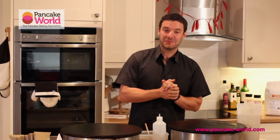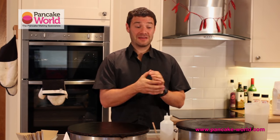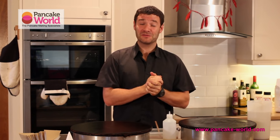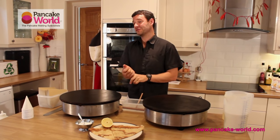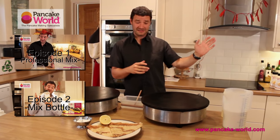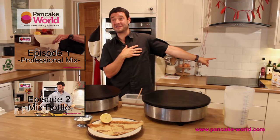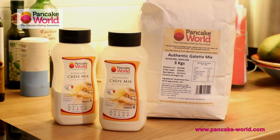Hello, welcome to Pancake World TV. Once again, this is Loic from PancakeWorld.com. Thank you very much for watching. This is episode number three out of a series of four. In episodes number one and two, you learned how to make the mix — authentic crepe mix — and you also learned in episode number two how to mix the domestic mix in those little bottles.